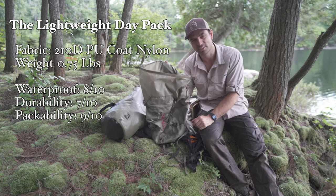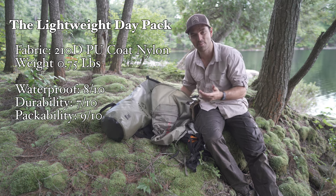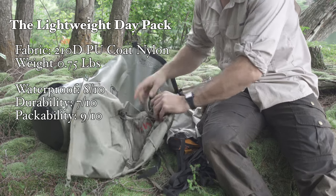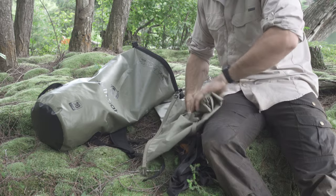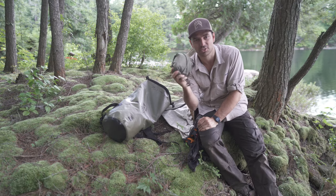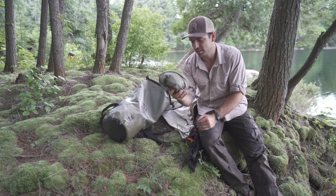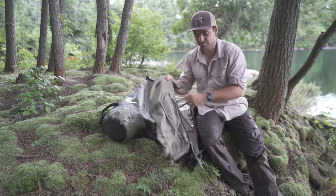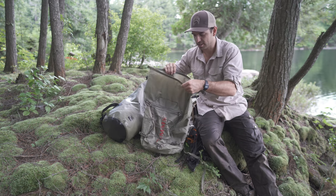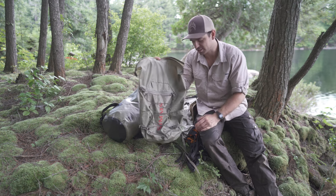The second option here — I actually won this in an Instagram giveaway — and it is honestly the best little pack because when it's empty, I can roll it up into virtually nothing and keep it in my main pack. So I could bring this in my bigger pack and then if I want to go on day hikes, I just unroll it. It's super easy.